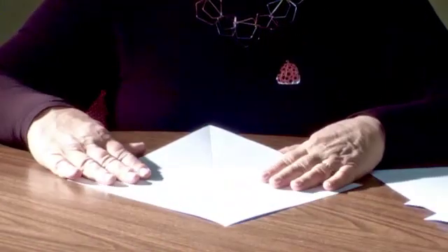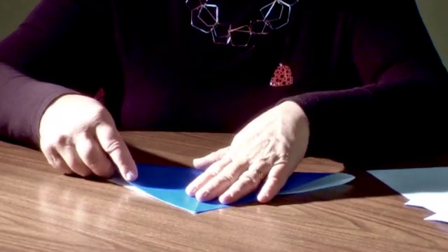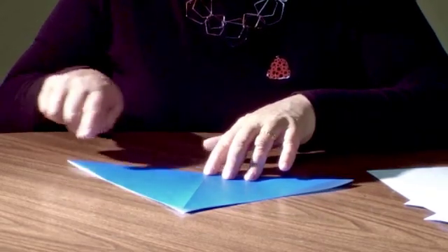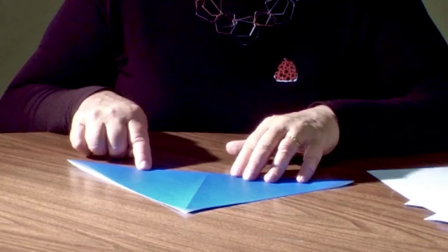So to get started, we're going to take the square and we're going to fold a diagonal into the square, just like that. And for this model, you want to make your creases pretty sharp. It'll help you out in the end.